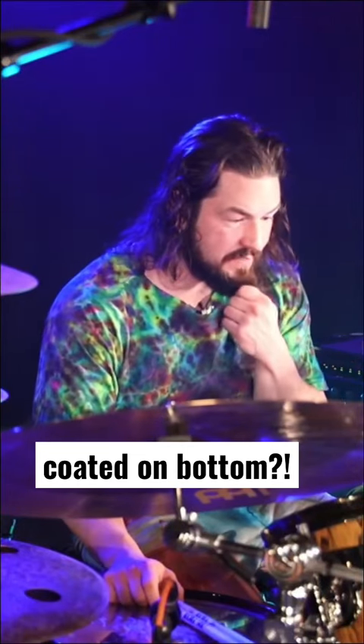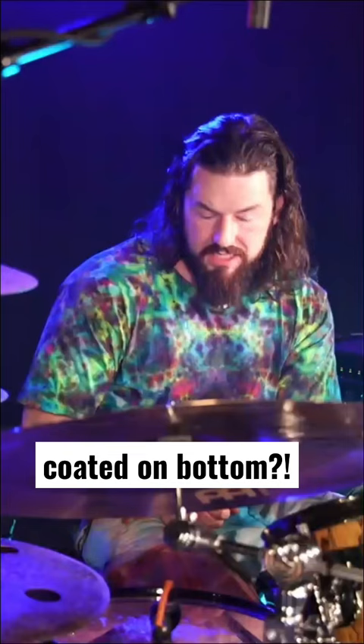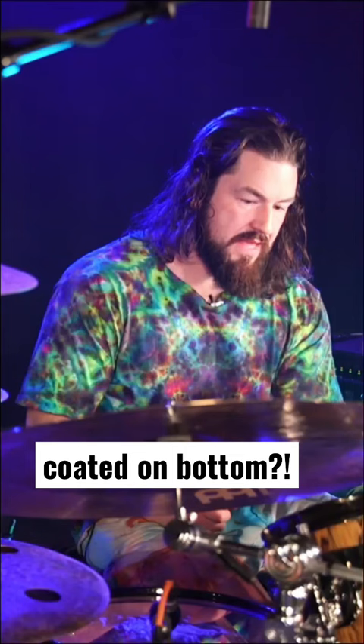I've got some different head things going on with the toms. Usually cats have clear heads on the bottom and either clear or coated on top, but I'm doing coated on the bottom. Apparently that's like a Vinny thing. The reason for the coated ambassadors on the bottom is that that coating actually supplies some sort of dampening.